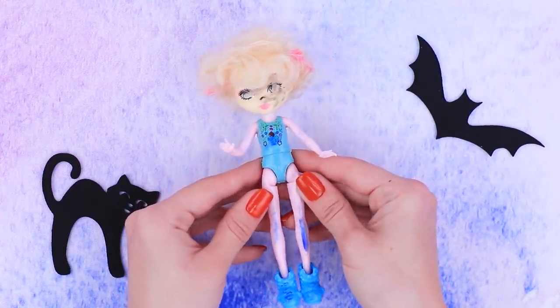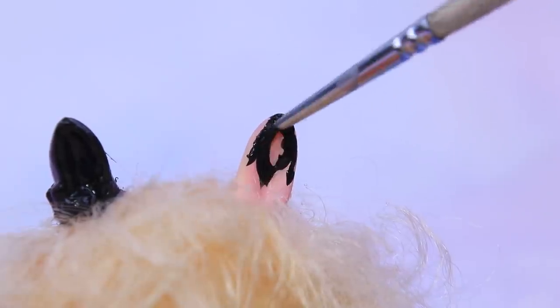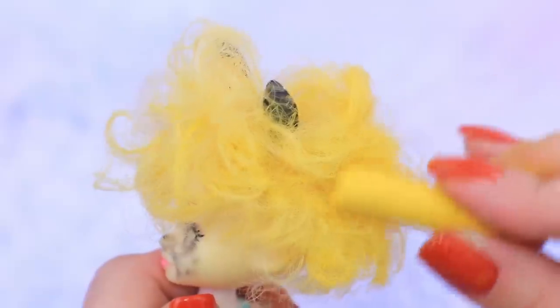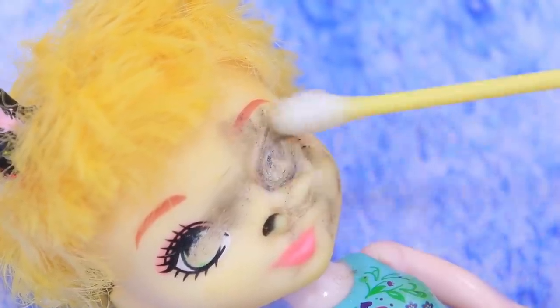It's time for Cat Noir! Remove the ears from an old Enchantimals doll and glue them to the head. Paint the ears black. Then dye it with dry pastels and trim the ends. Wipe the makeup off with nail polish remover. Add a pair of cat eyes — his eyes are hypnotizing!